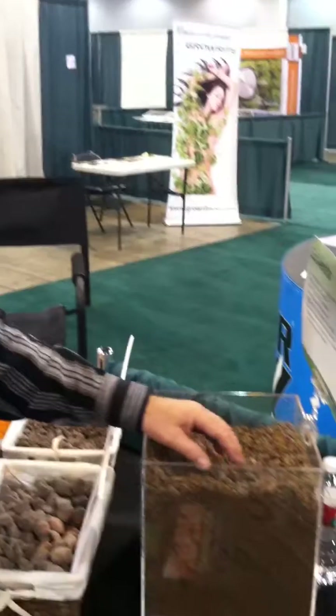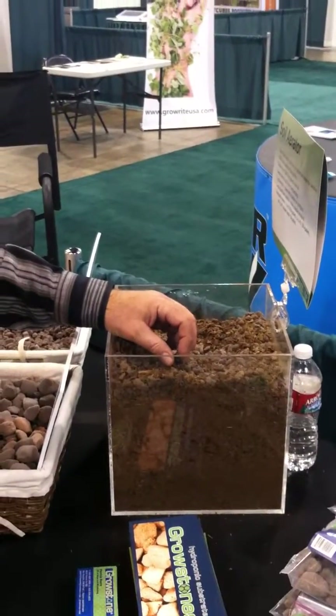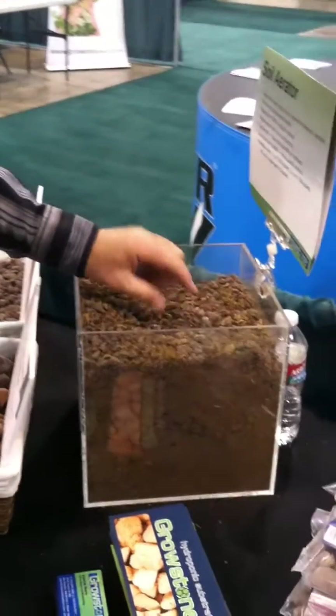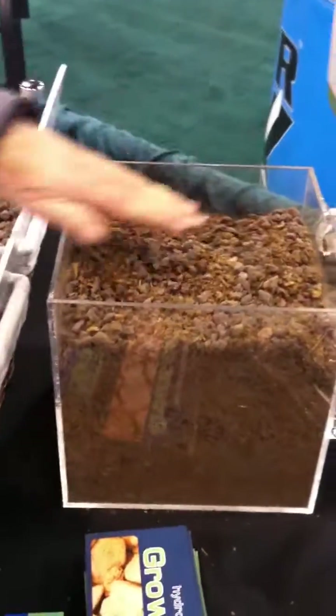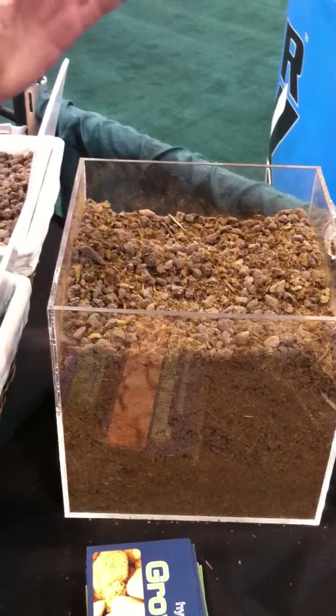We've also been told by many of our customers — and we actually have a university study starting soon — that our Growstone soil aerator also makes a great material for getting rid of fungus gnats. You top dress the top of your soil with maybe about a half inch or an inch, just enough to thoroughly cover the top, and fungus gnats just go away. You don't see them landing, you don't see them laying eggs on it. It doesn't necessarily kill them, they just disappear, which everybody wants.